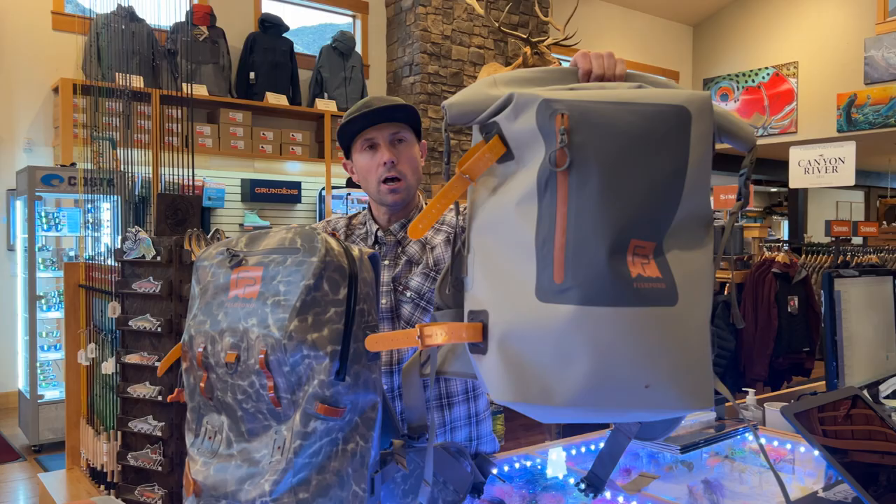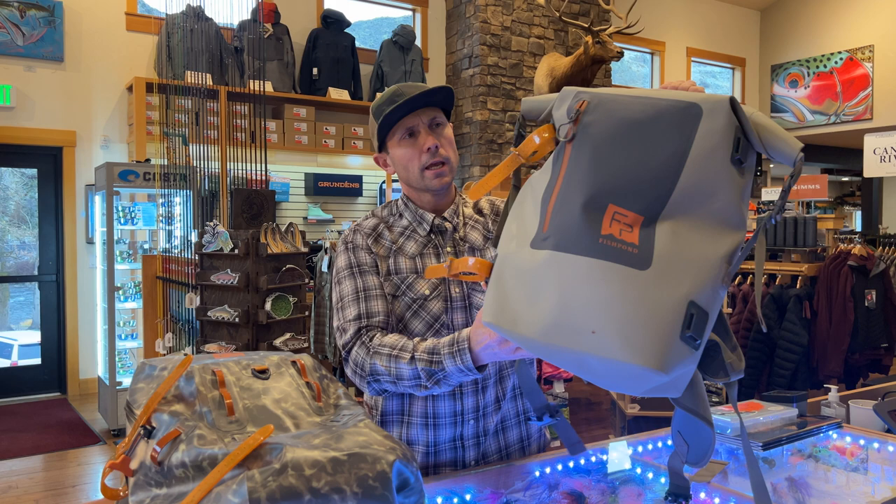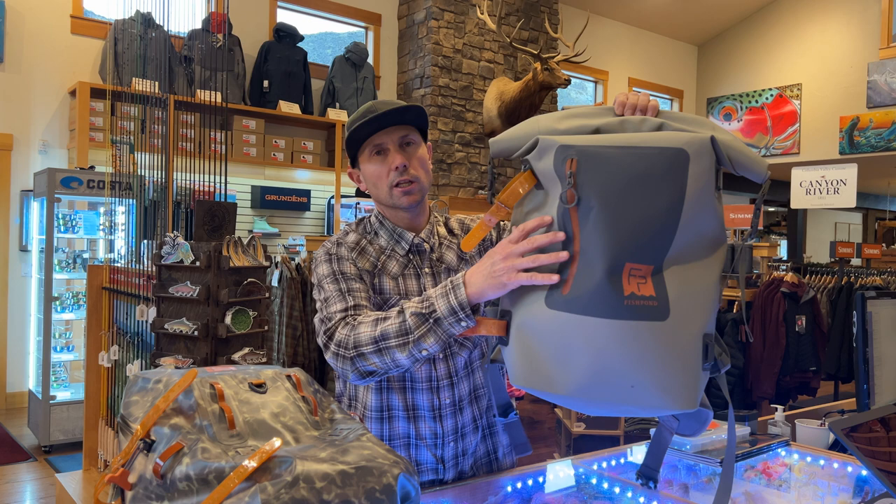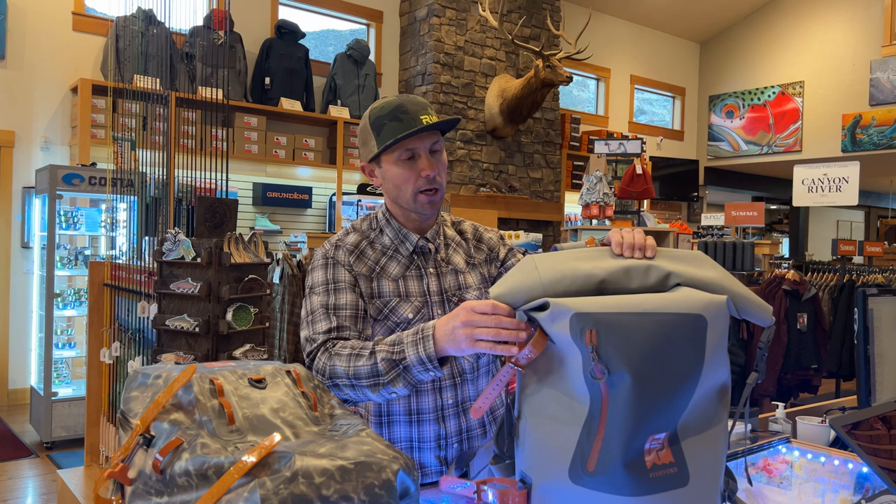Originally I got the Roll Top Backpack on a big trout fishing trip to South America. The idea was that it was going to live primarily in the boat and be somewhat of a boat bag, or if we were going to go on a long hike, I could have rain jackets and insulated jackets for cold weather fishing in here, in addition to my flies and fly boxes. And it worked really, really well.